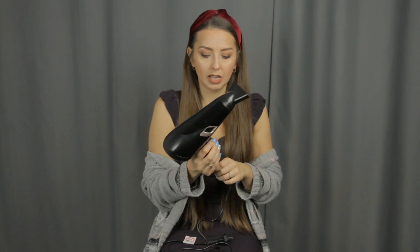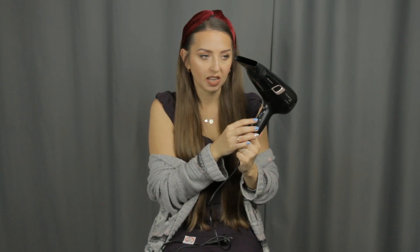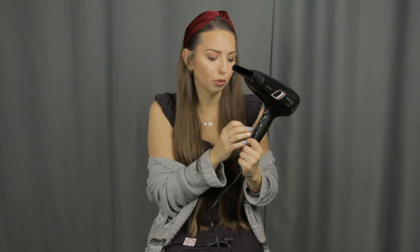Jak wczoraj suszyłam moje włosy, to wyszło mi ze stoperem, że przy bardzo mokrych włosach suszyłam 10 minut. Więc dla mnie super. Ma funkcję zimnego nadmuchu. Ma 3 stopnie nadmuchu — zazwyczaj używam dwójki, ale jak chcę żeby wyszło szybko, to trójki. No i też są 3 poziomy ciepła i zazwyczaj używam jedynki.